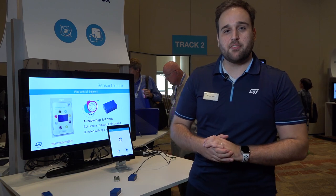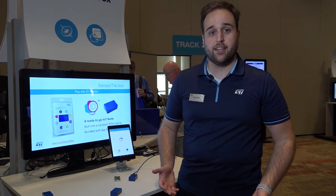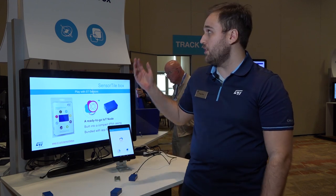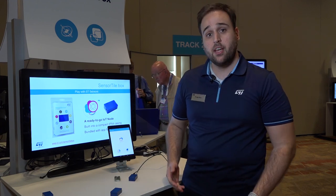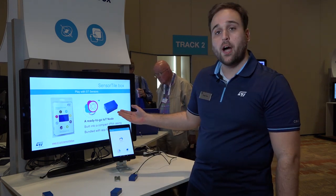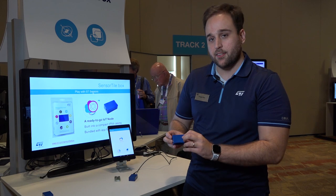Hello everybody, my name is Thiago Hayes from STMicroelectronics and we are here at ST Developers Conference 2019. Today I'm going to show you the SensorTile.box, our latest evaluation tool for sensors and connectivity. It's a ready-to-go IoT node based on an IP54 plastic case.